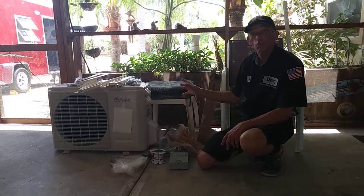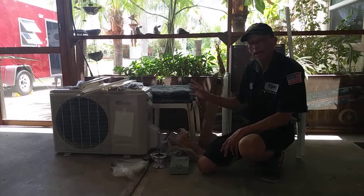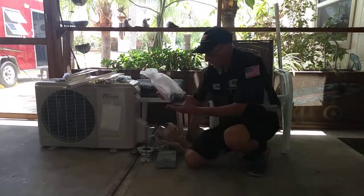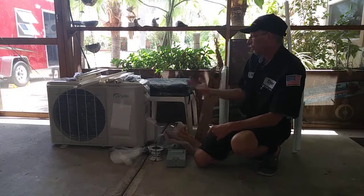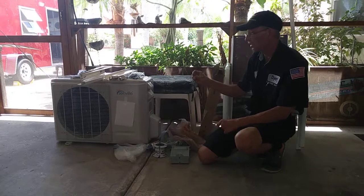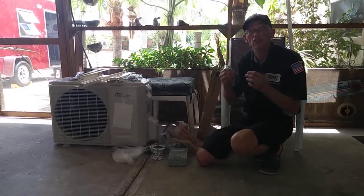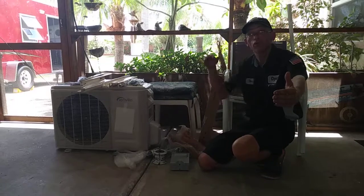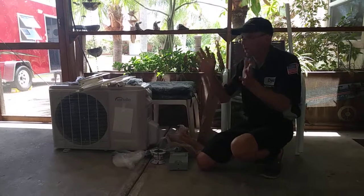These units come pre-charged with Freon, so you should not have to buy any Freon. It also comes with drain line vibration pads and all the instructions. It does come with a remote. The remote is what senses everything instead of having a regular thermostat — the remote control is basically your thermostat, so it has to be located somewhere close where it can send a signal to the interior part, kind of like a remote control for a TV.